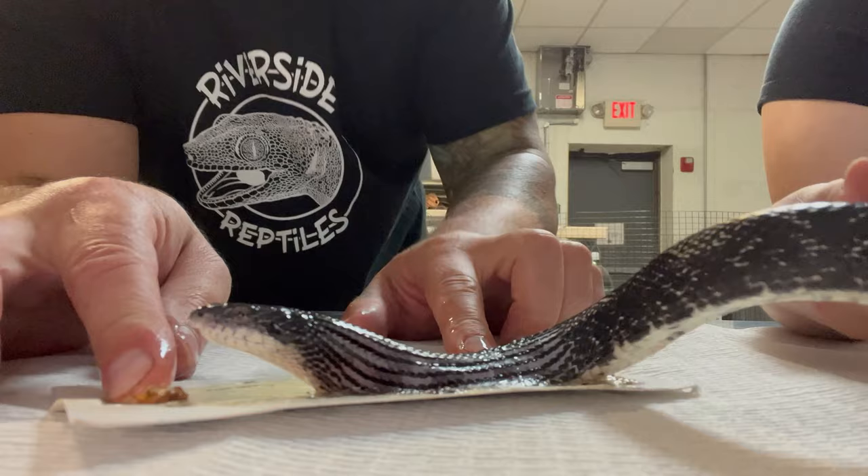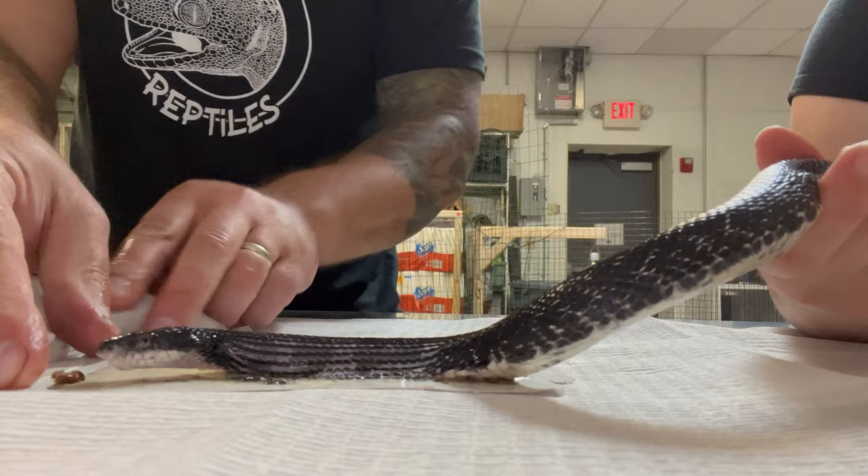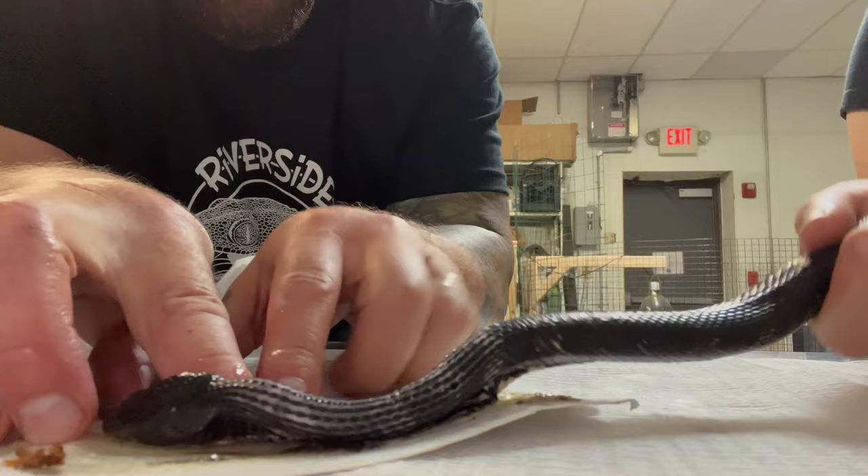Is he musking? Yes he is musking. I was like, what is that smell? Rat snake musk smells like burnt rubber. It does — it's a very unique smell.